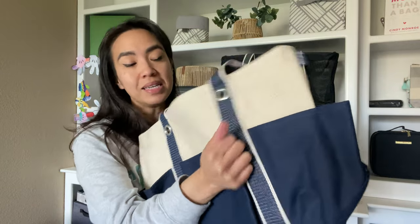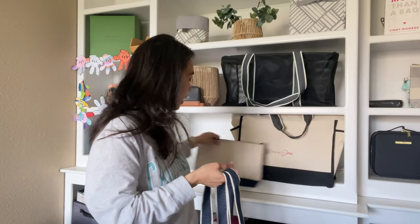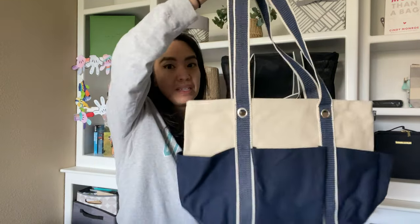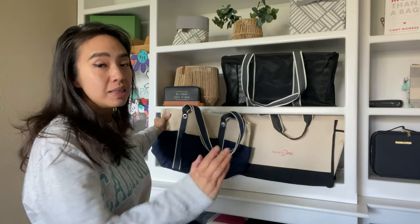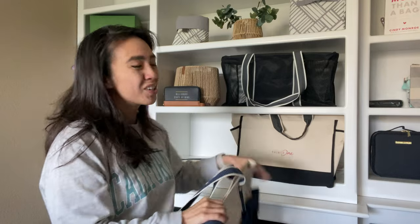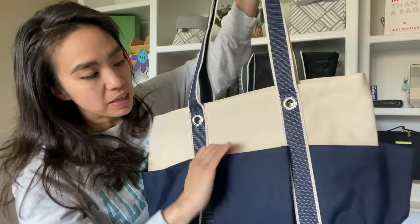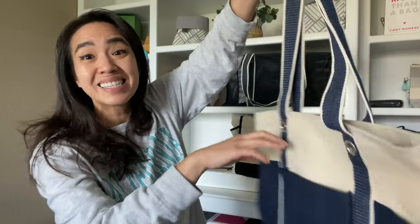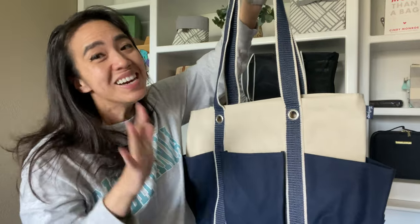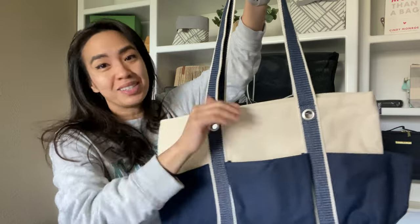Next is the canvas carry-all tote. Same material, same durability, and the color scheme is great. As you can see, it's definitely smaller than the boat tote, so I would consider the boat tote a large tote and this one a medium to small tote. What's great about this is the canvas material up above, and then you have a nicer smoother canvas material at the bottom. You have six pockets on the outside — this is pockets galore. So if you love pockets on the outside and need access to a lot of things, this is the tote for you.